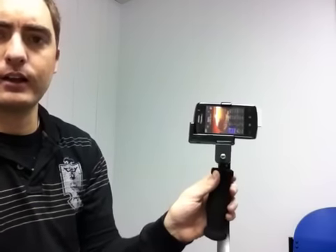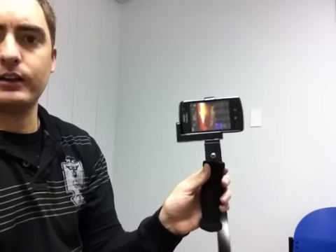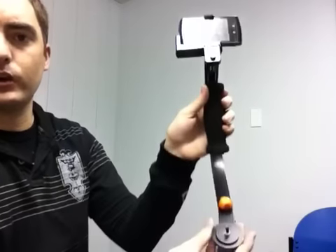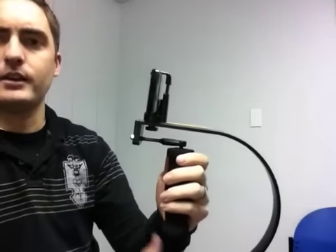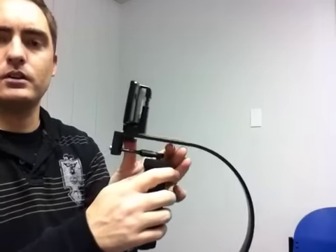Remember the key to successfully using the iStabilizer Glide: it requires practice and it requires balance. So when it's balanced properly from every angle, it's not going to lean one way or the other — that's where you can adjust these weights. And you're just going to want to get used to slow, smooth movements to ensure that you are getting a good quality glide effect to your filming.